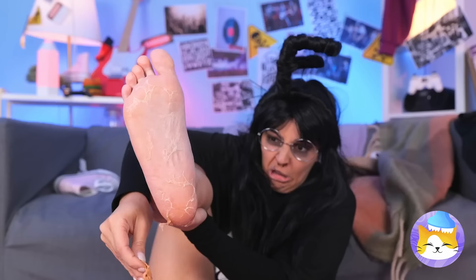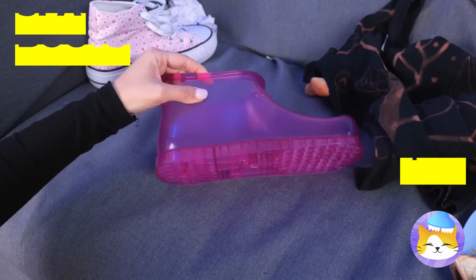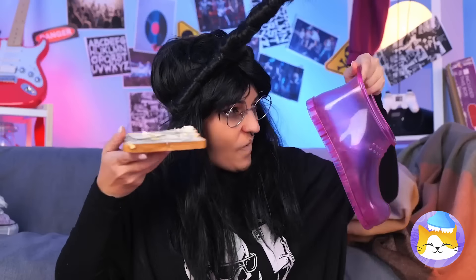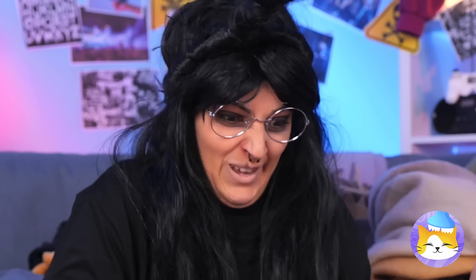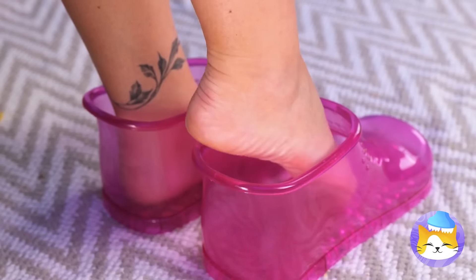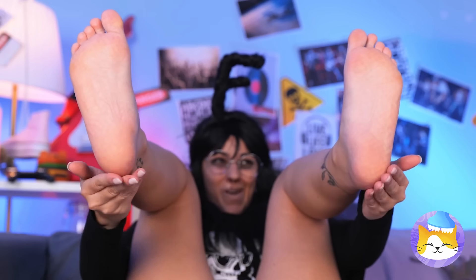These feet need a spa day. Good thing we've got these special spa boots. Maybe this butter can help — scrape it into the boot and give your feet some overdue pampering. Soon you'll have baby soft heels. Who knew beauty was such thirsty work?